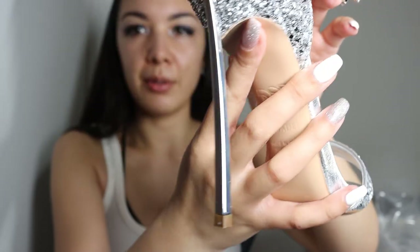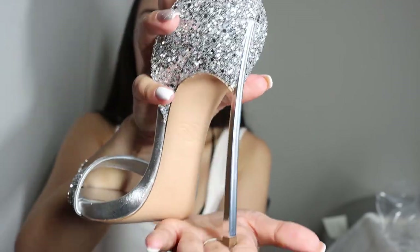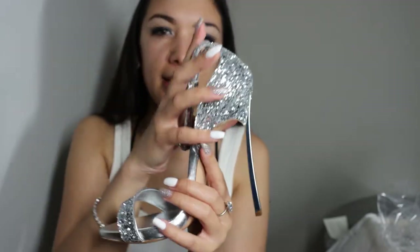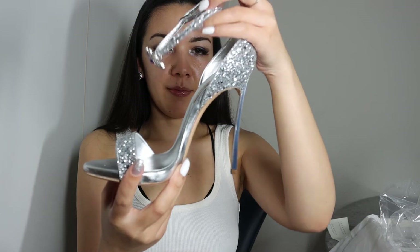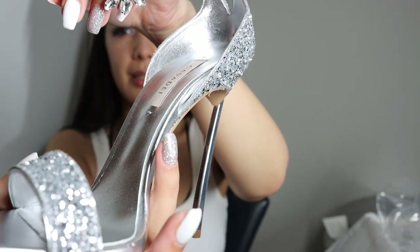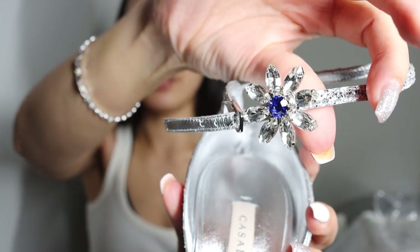And now this is the shoe in all its beauty. Look at the heel — it's very special. This is like the signature Casa Dei heel and I love it so much. I think it is 12 centimeters high but I will look that up. How sexy is this shoe? It has a crystal flower on it as well.